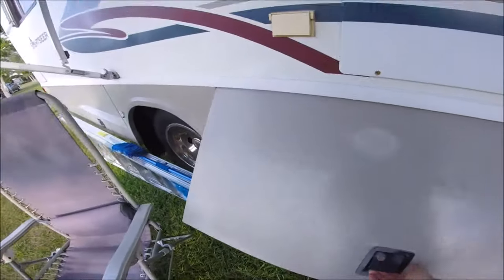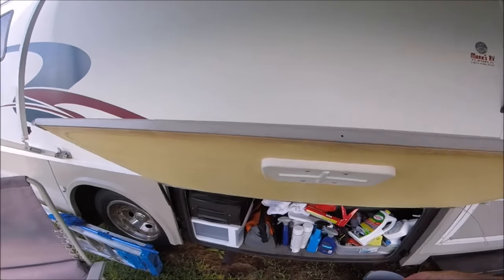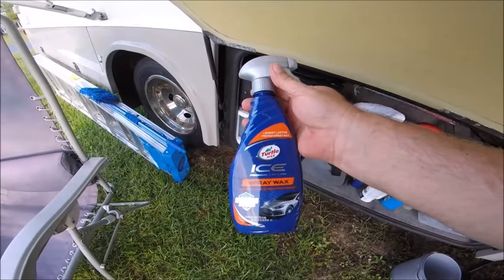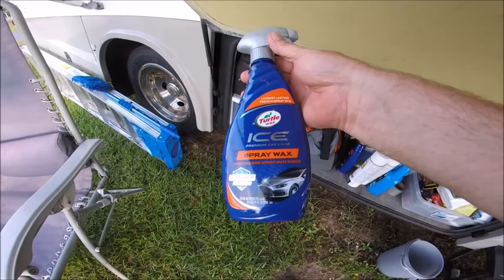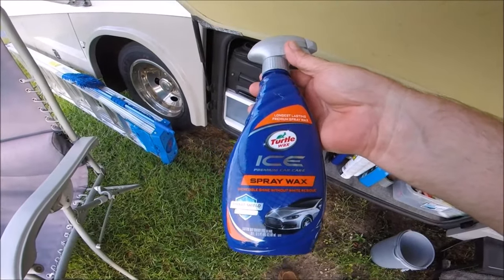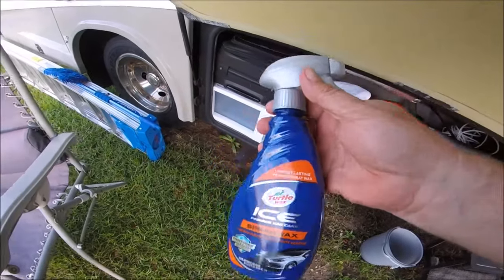I wanted to show you the products I used today in case some of you want to use them. This is the Turtle Wax Ice Premium Car Care Spray Wax — 'incredible shine without white residue.' This stuff worked beautifully. It was so easy to apply — you apply it when the rig is wet and it waxes up really well.